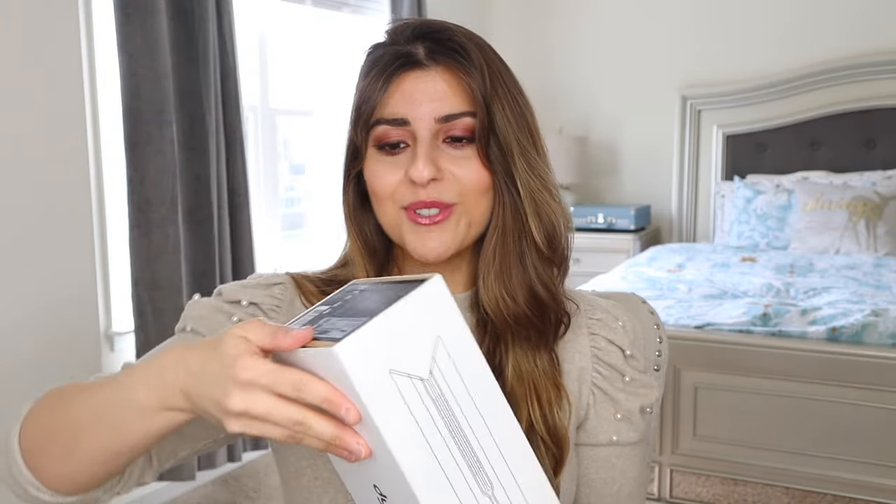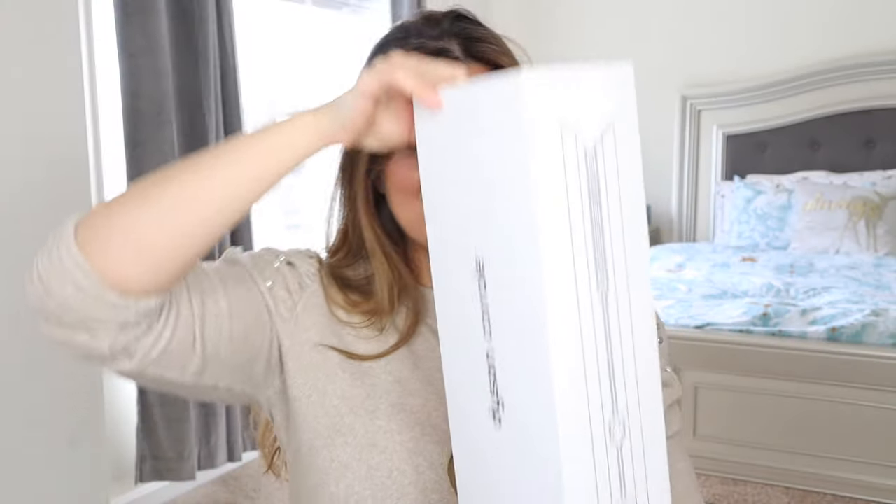I did get the purple one. Now I do own the purple hair dryer, so I thought it would only make sense to get the purple straightener as well.